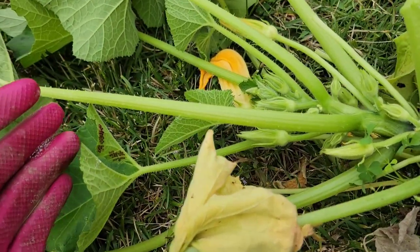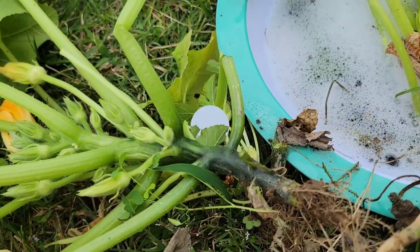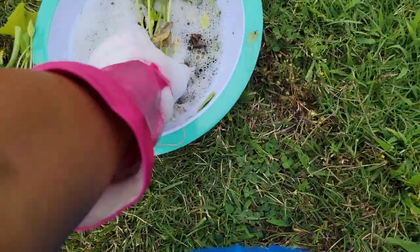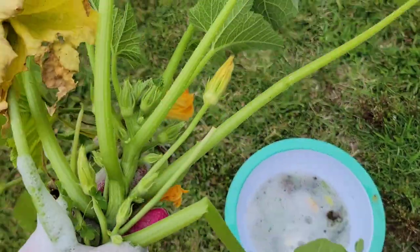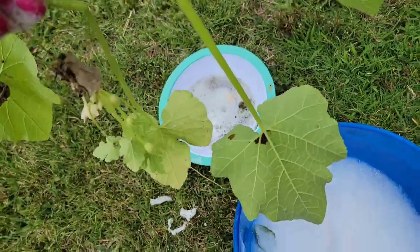I'm going to soak all of these stink bug eggs in soapy water. I have prepared a bucket of soap solution and I'm just going to stick this whole plant in here. Get these little ones because the leaves are full of stink bug eggs.